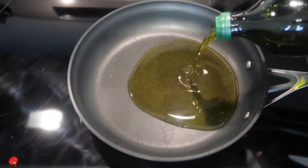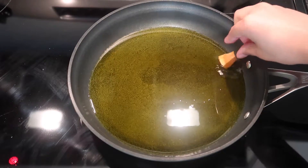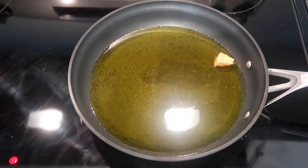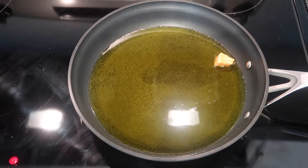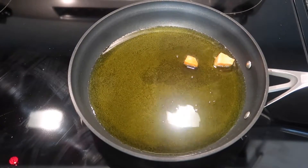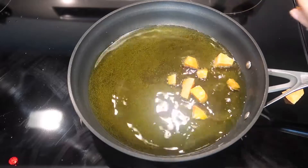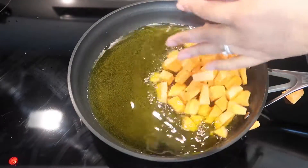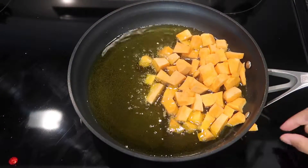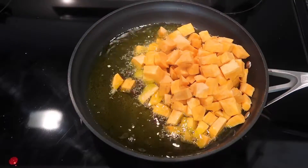I'm turning on my stove to medium and pouring in my olive oil so I can get my sweet potatoes frying. I threw in two pieces first to test how hot the oil was, waited a few more seconds until they started bubbling, then threw in the rest — adding a few at a time so I wouldn't get popped by the oil.